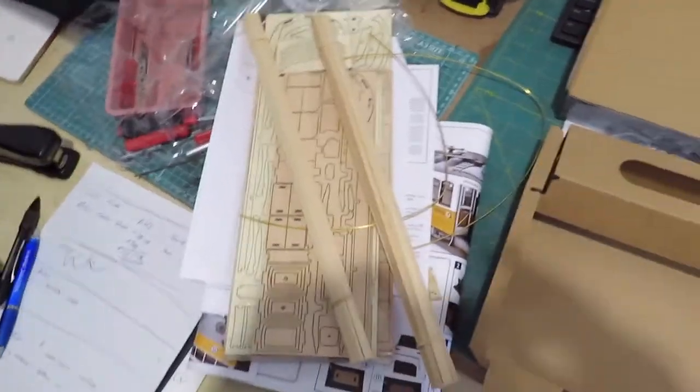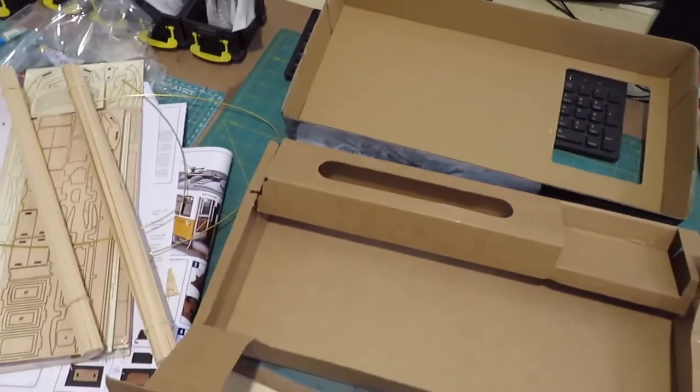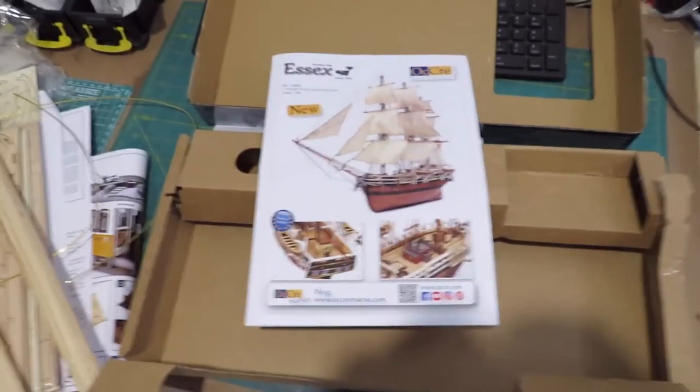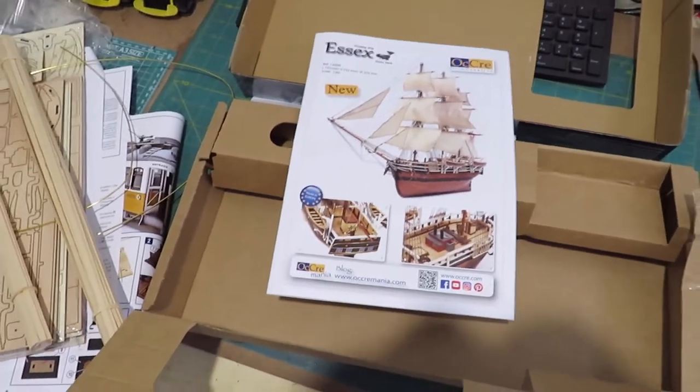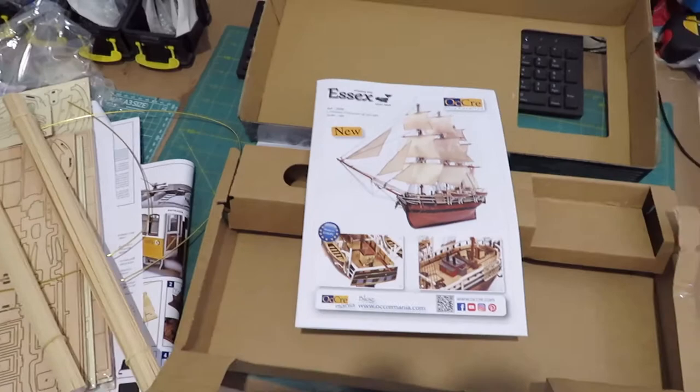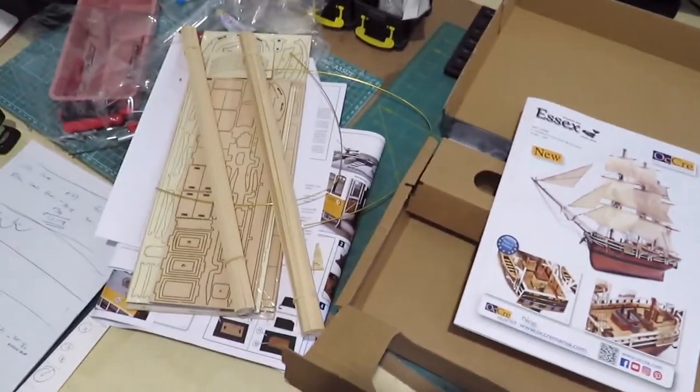So there you have it — the Lisbon Tram. They also give you a brochure with all the kits in it and they've got some beautiful looking kits. I'll let you know how this gets on, but that's the OCCRE 1:24 scale Lisbon Tram.